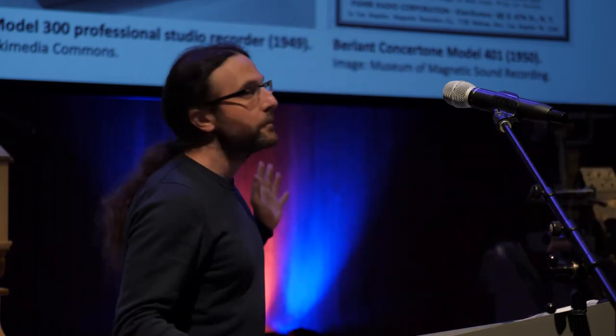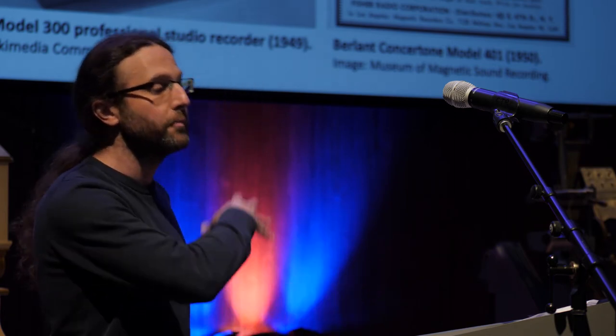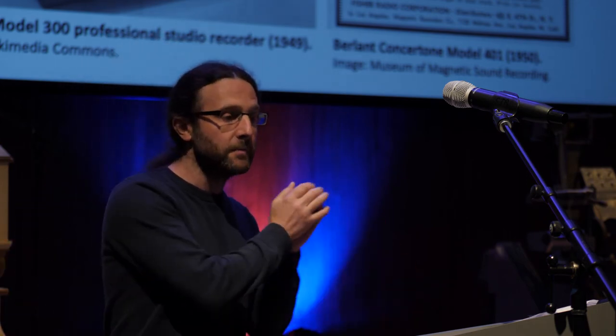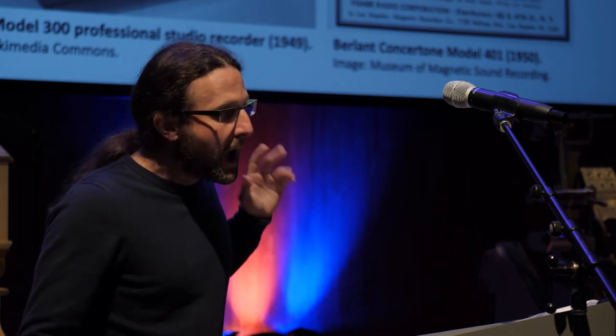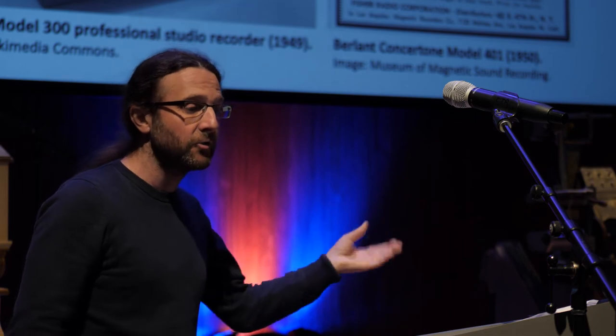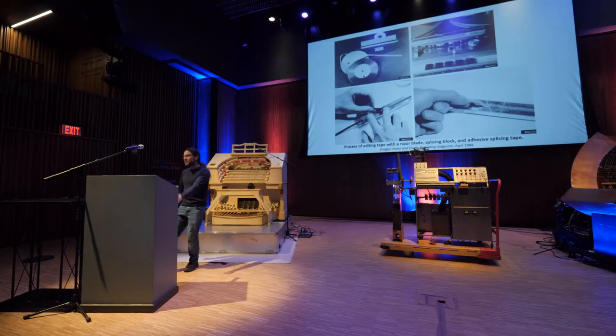These creative tape users wanted to discover new musical structures and sound worlds beyond those attainable with acoustic instruments. This was before synthesizers became commercially available in the mid-1960s, so they did so by recording sounds on magnetic tape, transforming the sounds by manipulating the tape in various ways — for example, by playing it at different speeds or backwards — and assembling new sounds, phrases, and ultimately entire compositions by cutting the tape with a razor blade and sticking the fragments together in the desired sequence with adhesive splicing tape.